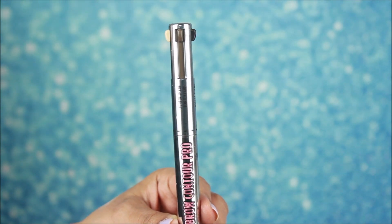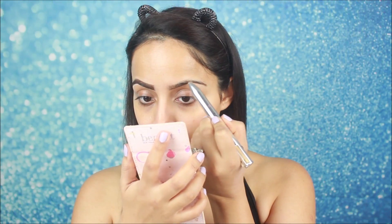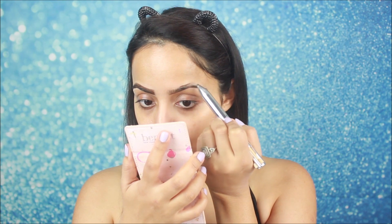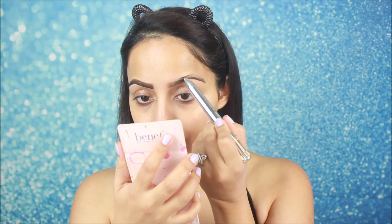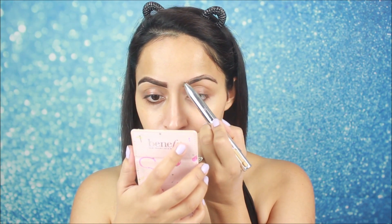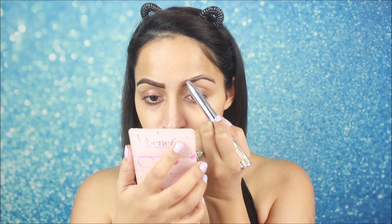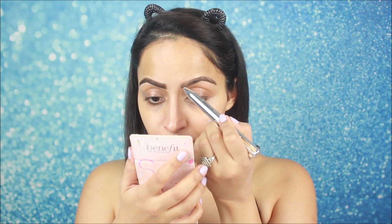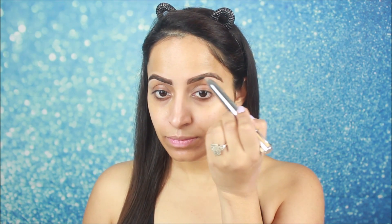I am going to start with my brows. Priyanka Chopra's brows are thick and dark, so I will draw dark brows. For brows I am using Benefit Brow Contour Pro and I will use the darker shade to line my brows. According to your brow hair color, you can choose the product — if you have dark brows you can use dark color. This pencil gives you different shades: light brown and dark brown.